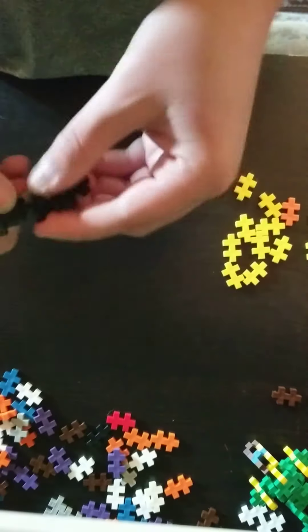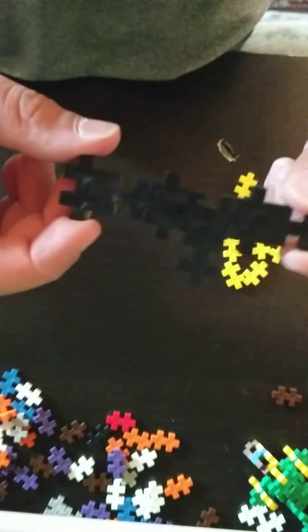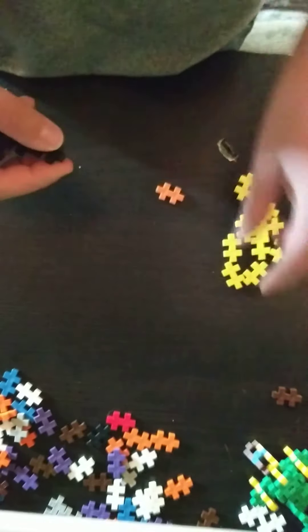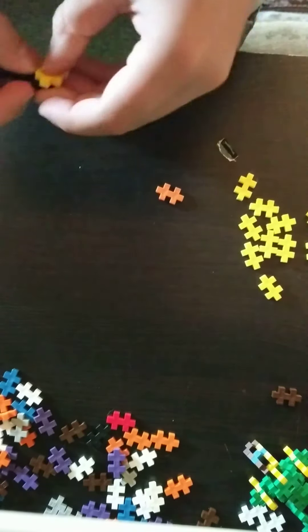And then you go right in, kind of in the middle. Do that. And then you use an orange piece — pop it on. It's not an orange, sorry. Yellow, that's better.